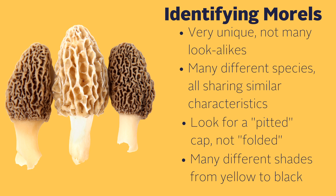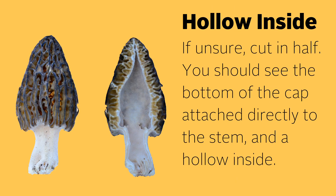The cap is usually yellow or yellow-brown, but they can also have a burnt appearance and almost look black. If you're ever unsure of the identity of a morel, cut it in half and take a look at how the stem attaches to the cap. For a true morel, the stem will be hollow and the cap will be directly attached to the stem.